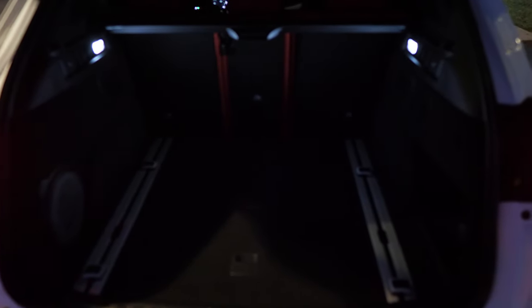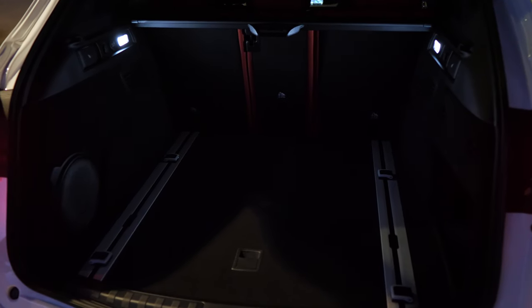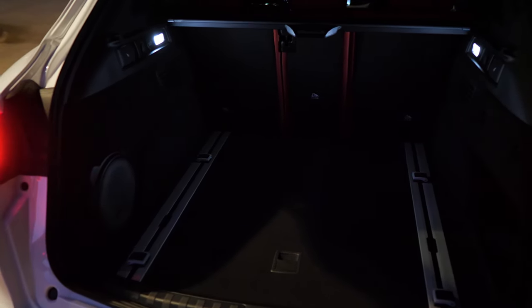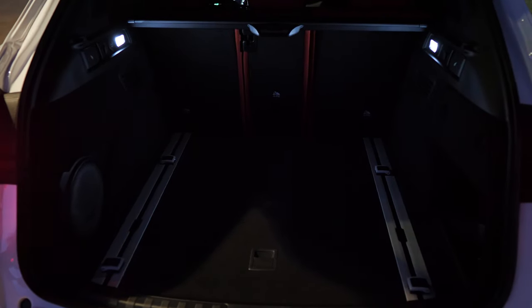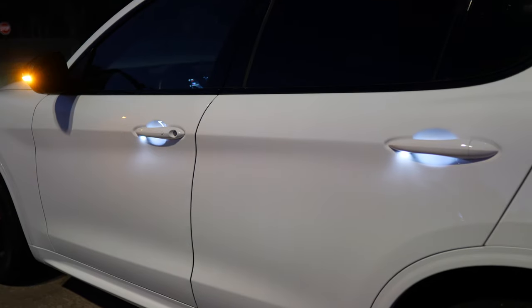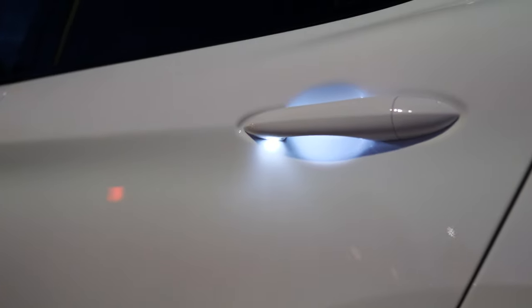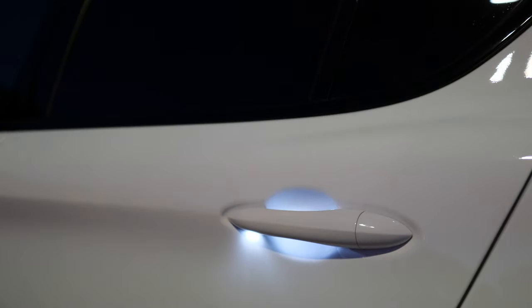You've also got LED license plate lights. Now as we take a quick look at the cargo area — I'll show you all the specs and details in the full review — but you have two LED lights, one on each side of the cargo area that give you a little bit of lighting back here. And you can see the lighting on those door handles — that's all four doors. There's a little light that shines right into that little housing and down onto the ground.